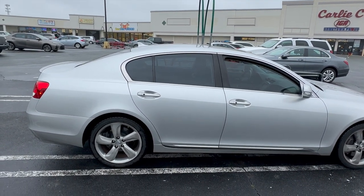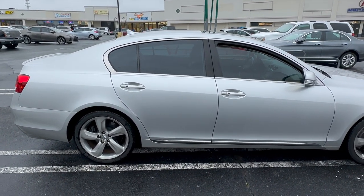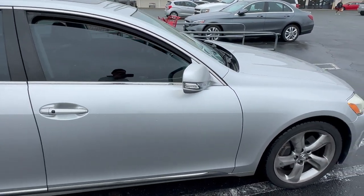Hello YouTube, here's my 2008 GS 350. I'm going to show you how to fix that brake squeal.